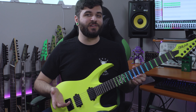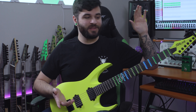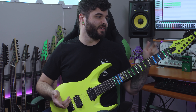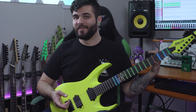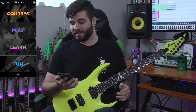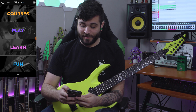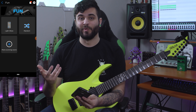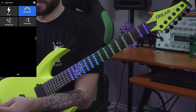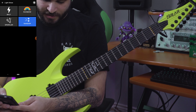Once you have the system installed, you need to install the Fret Zealot app, which connects via Bluetooth. You just turn on the app, click scan, it auto-detects your Fret Zealot, and you're good to go. There are tons of different things you can do. Starting with the Fun section — this is basically where you get your light show effects like the rainbow, which looks really cool, or random, which generates a random lighting effect that'll be different every time.